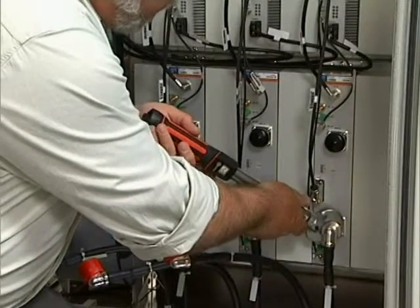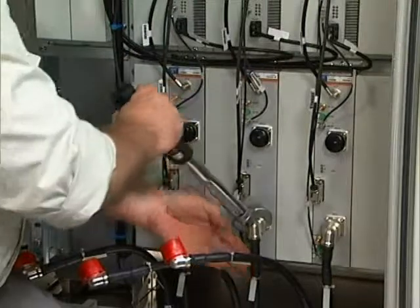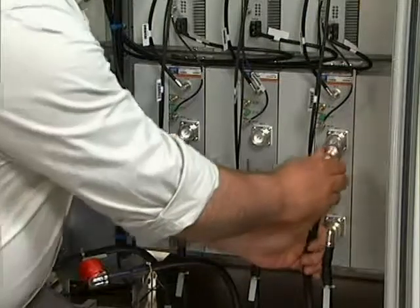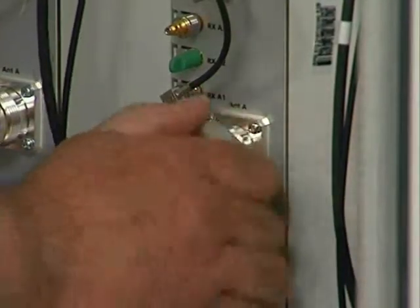The upper three cables are best left out of the work area whilst the lower cables are tightened — this gives the installer a little more space to work. When the lower cables have been fitted, locate the three jumpers that are to be connected to the upper three RF connectors.